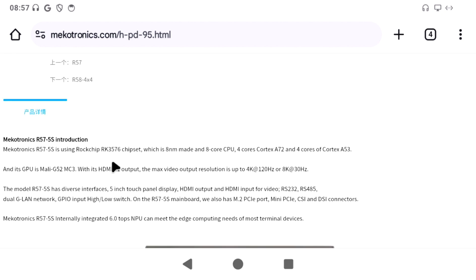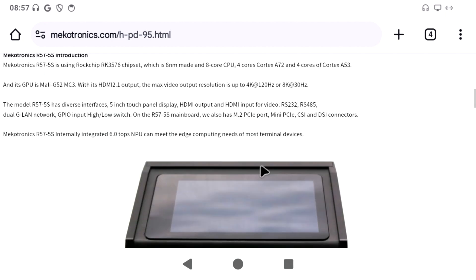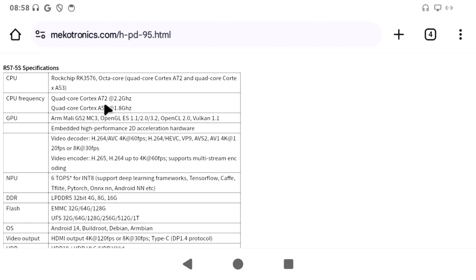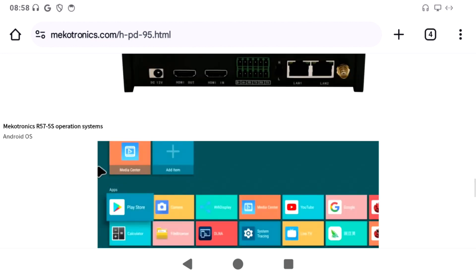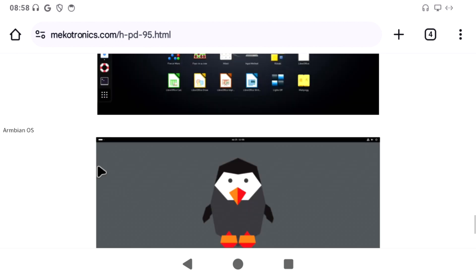Here's the R575S. Spec-wise, as we know, it has the RK3576 which is 8-core, and it's capable of 4K 120 or 8K30. The touchscreen is 5 inch. It has GPIOs with high and low switch, an M.2 PCIe port, Mini PCIe, and CSI and DSI connectors. It's capable of 6 TOPS NPU, so AI. We can see it's LPDDR5 RAM, with an eMMC drive built in. It supports Android 14, which this is running, and also Debian and Armbian. At the time I spoke to them, Debian and Armbian were supported but not for the touchscreen — but that might have changed by now.